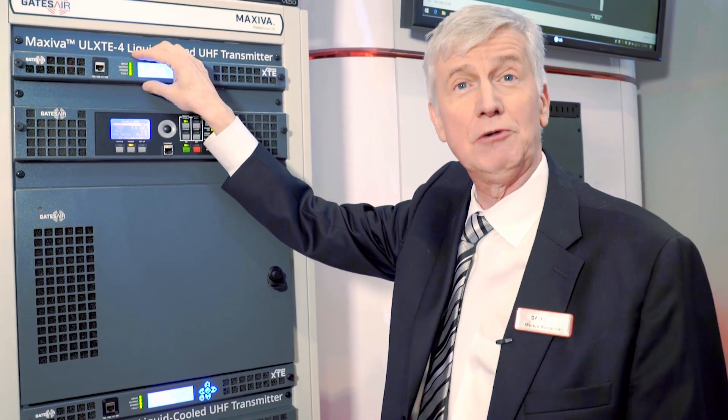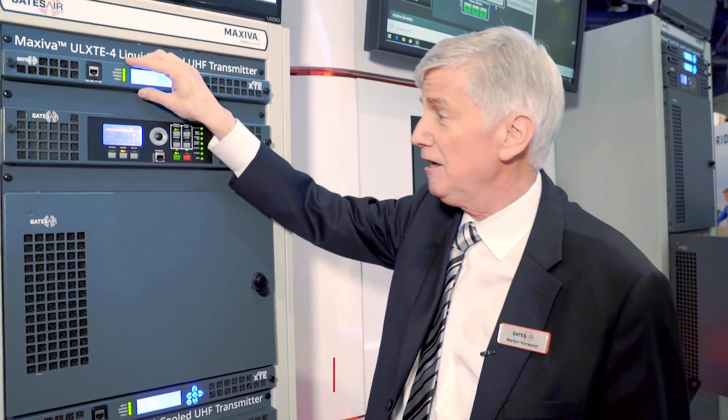This is our Maxiva ULX-TE-4 product, and we have a wide range of transmitters from very low power to extremely high power in the same series. That's a short introduction to the ULX-TE product line. For further information, please contact Gates Air or your local salesperson. Thank you very much.